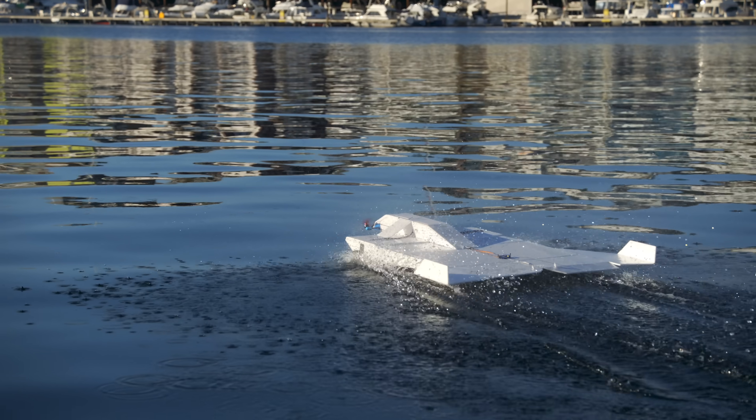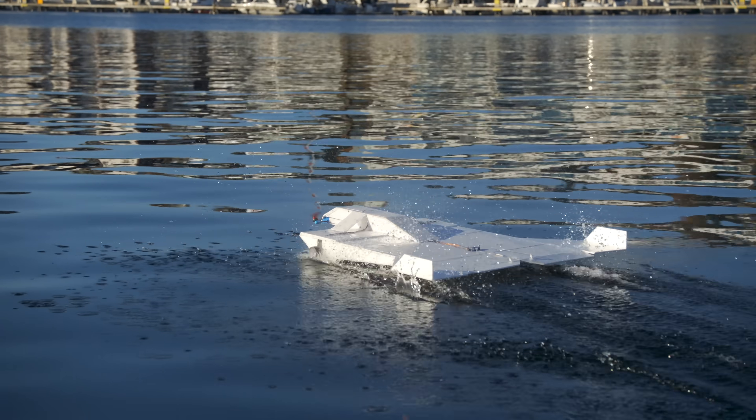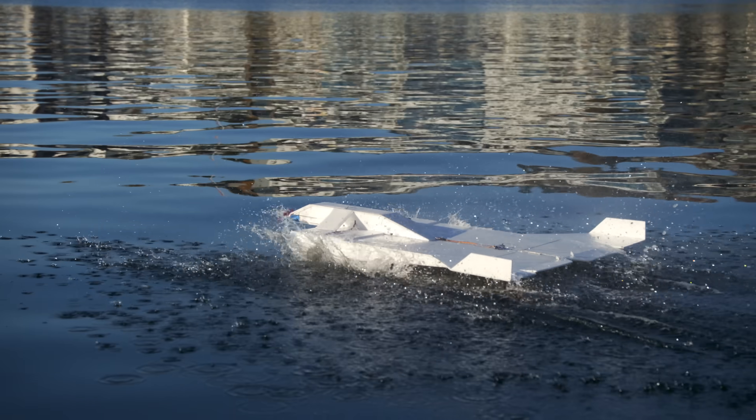Here I didn't realize it, but I had the max throttle artificially capped in ArduPilot, so it was not at full power even though I had the throttle stick all the way up. That's why the wheels were pretty much always in contact with the water — it was more so just driving on the surface of the water than actually flying.